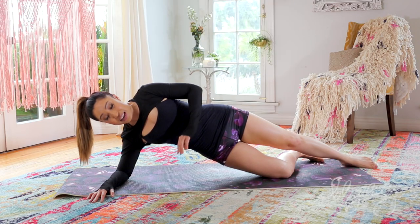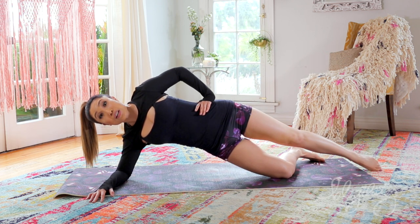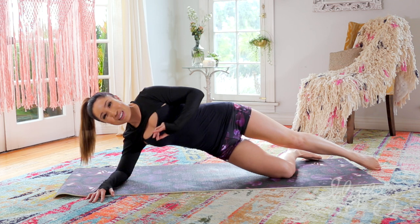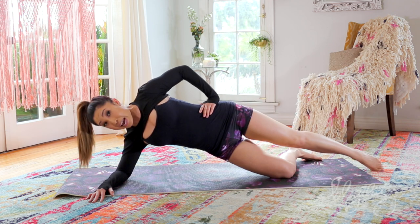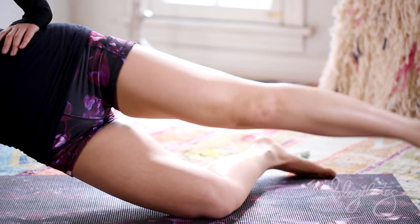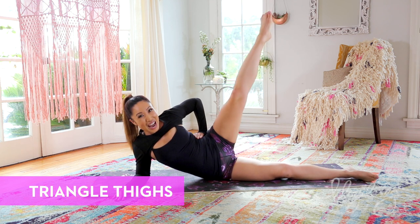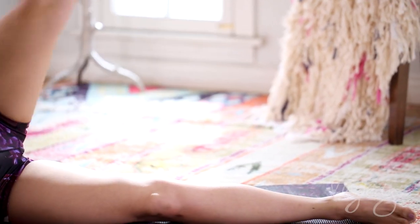Extend that leg, we lift and lower. Everything is activating. Point your toes now — long leg. Give me the best one you've got. Up and down, do not give up. Eight, seven, count with me — six, four, three, you're shaking me too. One more — one, bring it down. Triangle thighs — boom. Up, low, and lift, down. Do you feel it? Down and lift, low and lift. Stay strong.